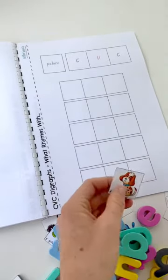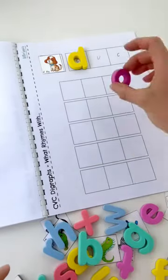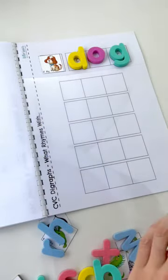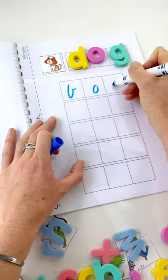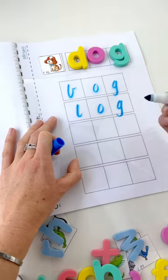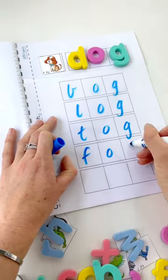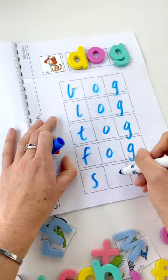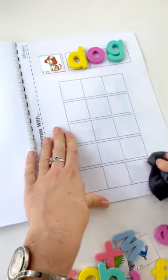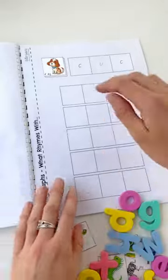Then we've got another rhyming word page. Let's put a picture of our dog and D, A, G. Let's put my plastic sheet here. What rhyming words can we do? The rhyming word has to end in 'og', so: bog, log, tog, sog, rog, mog, fog — fog's a word. Sog is not a word but we'll just do it as a nonsense word. Then you wipe it clean and you can change your word at the top. Can you see how reusable this is? Interchangeable between all the different letters and pictures.